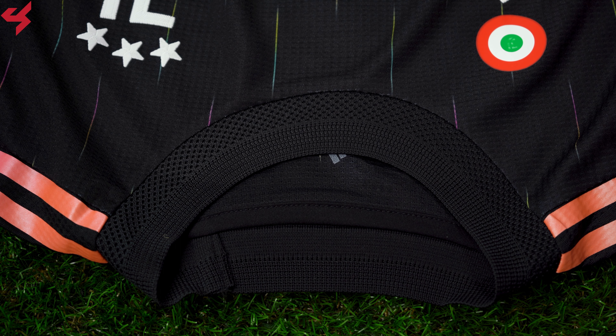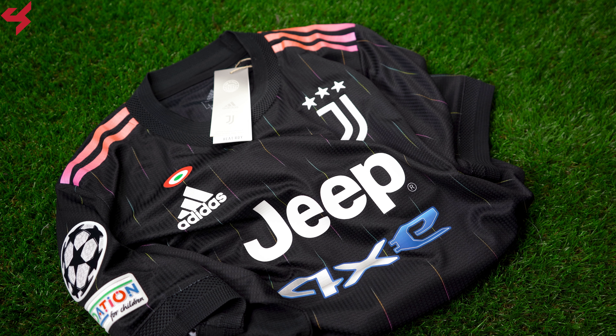A netted black crewneck collar was used here, like many other Adidas jerseys for the 2021 season. The heat-sealed, iridescent Adidas stripes fade from orange to pink.